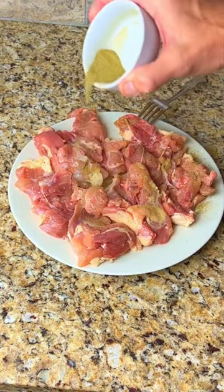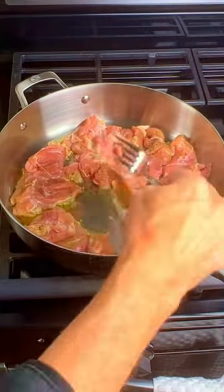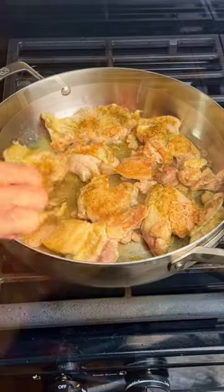Season the chicken thighs with thyme, rosemary, salt, and pepper. Add 2 tablespoons of olive oil to a pan and cook the chicken thighs for 8 minutes per side.